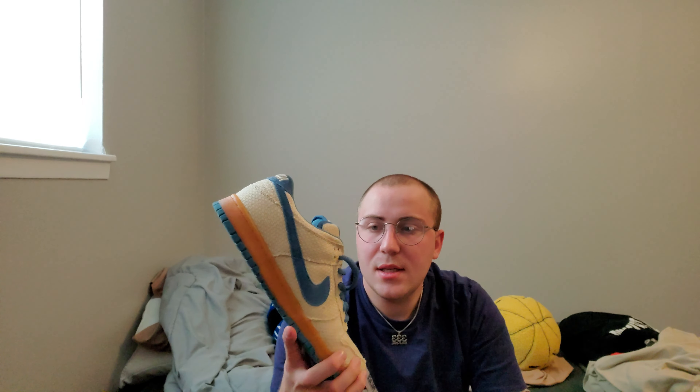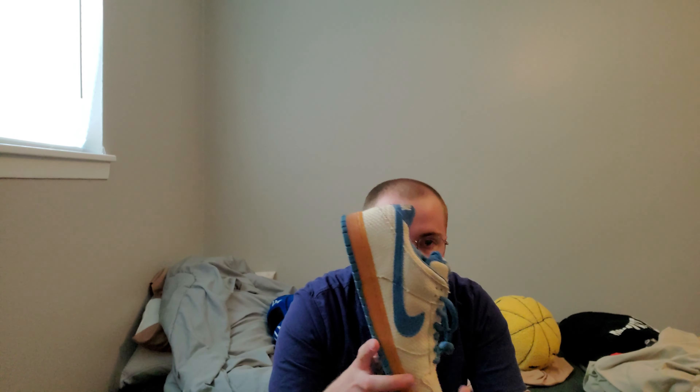This is the first ever Nike 420 shoe. There were two other colorways: the Bonsai Green and then a brownish red. But the blue one was the cheapest on GOAT, so that's where I got it.